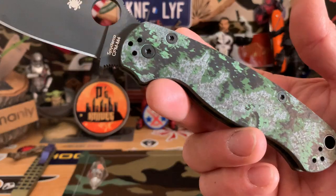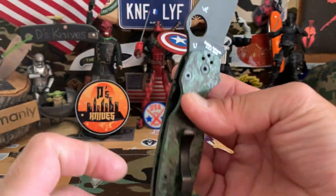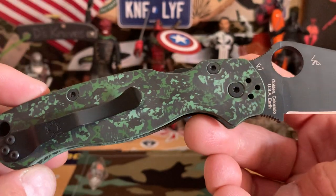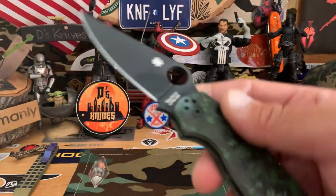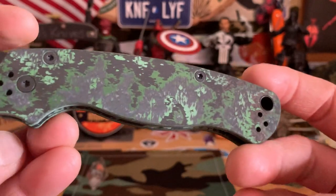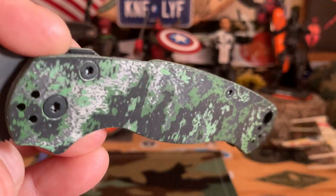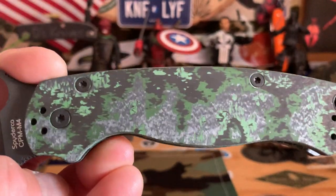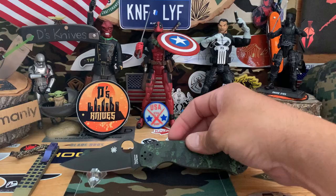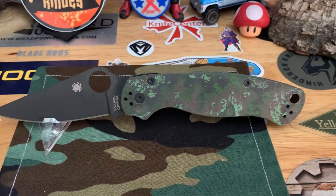To match that we got another PM2 — this is Jungleware fat carbon fiber with green, Smoky Mountain Knife Works exclusive, M4 coated. Pretty much all the same PM2 specs. Check out that green carbon fiber — it's pretty sweet. Love it. Almost looks like trees — you can see how they infuse the green in there. That's the PM2, Smoky Mountain Knife Works Jungleware PM2. Pretty sweet.